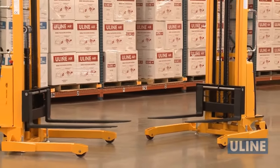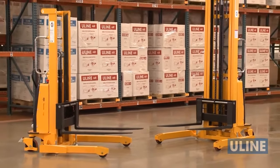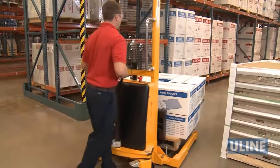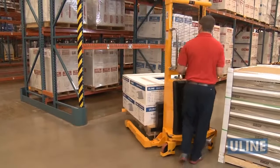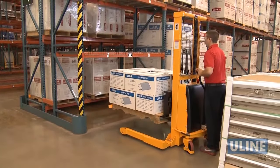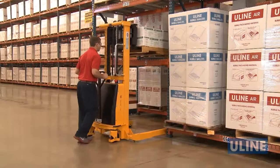When handling pallets in a forklift or pallet truck won't work, Uline's StraddleStacker is the answer. The StraddleStacker's unique size and capabilities allow workers to safely place pallet loads in tight places where forklifts can't fit and pallet trucks can't reach.